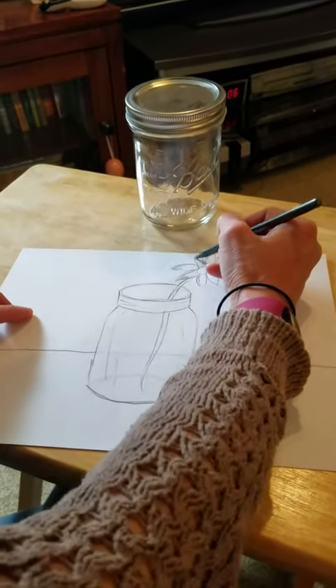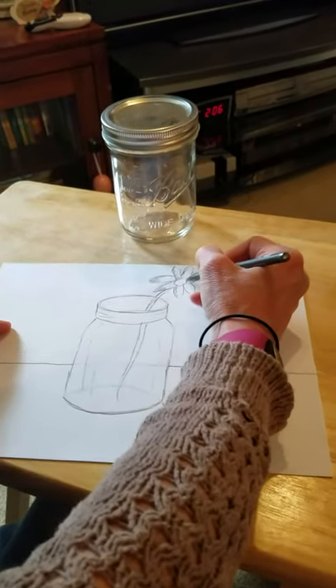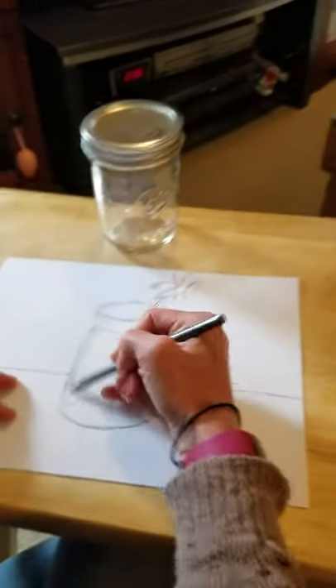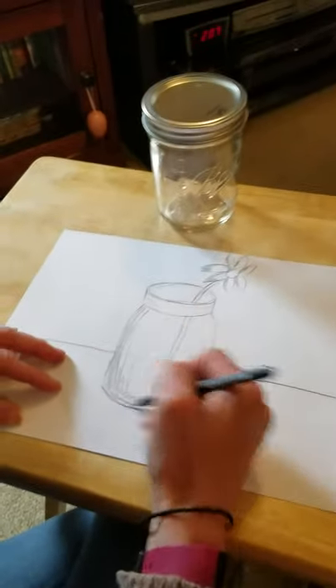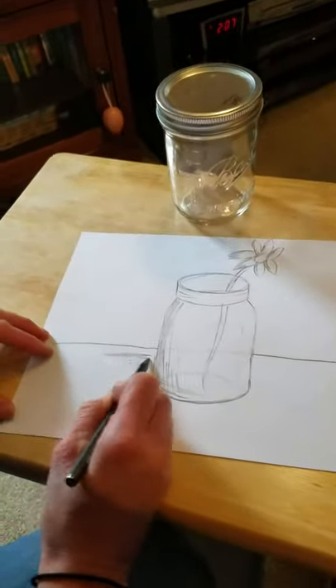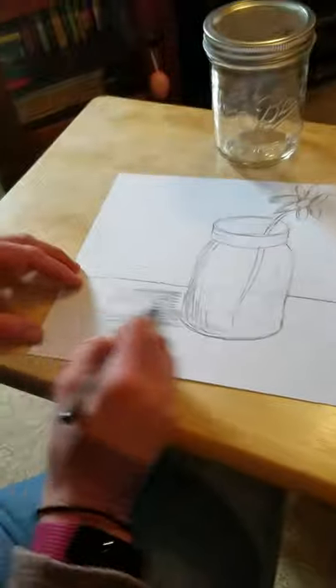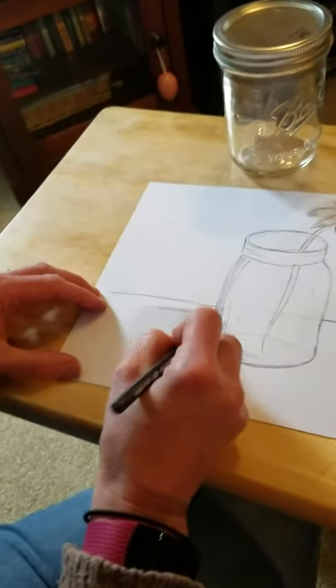I'm doing this quickly — go a little bit slower and take your time. Older kids, feel free to add a shadow. You could also add a shadow on the side of your jar and a shadow on the table, and feel free to add any other things you want into your picture. When you finish, if you're able to, I'd love to see them posted on Schoology.